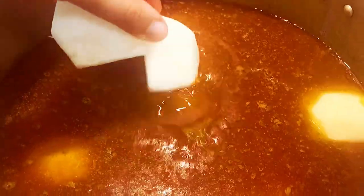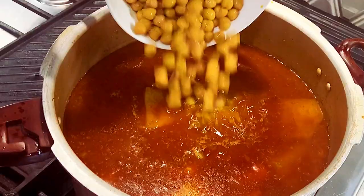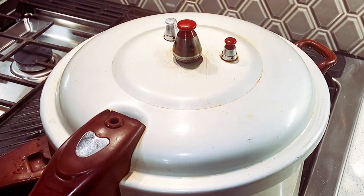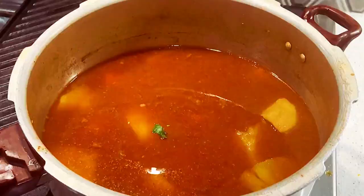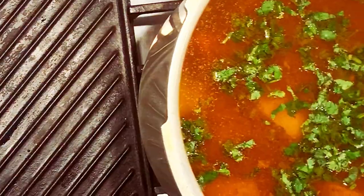Now add your eight cups of water, and don't forget your veggies — carrots, potatoes, turnips, and chickpeas. Let it cook for another five minutes. Now release the pressure and remove the lid, and the shorwa should be ready to enjoy. Don't forget your fresh cilantro!